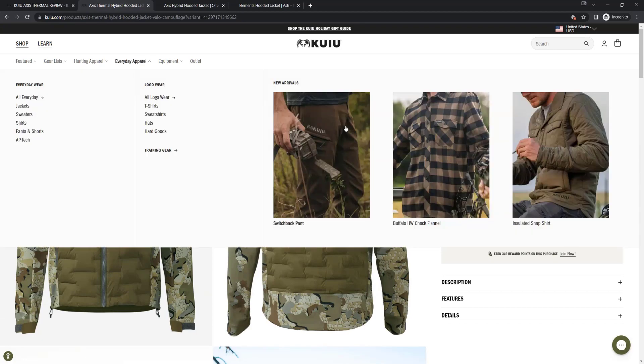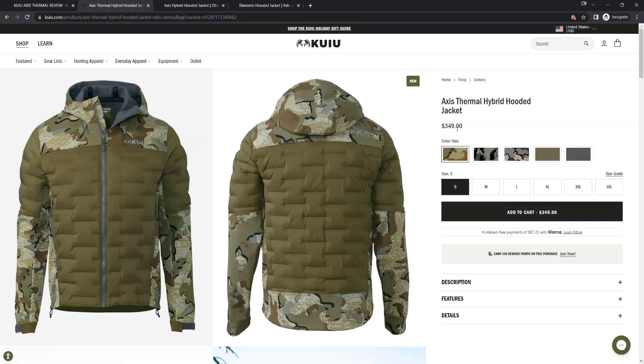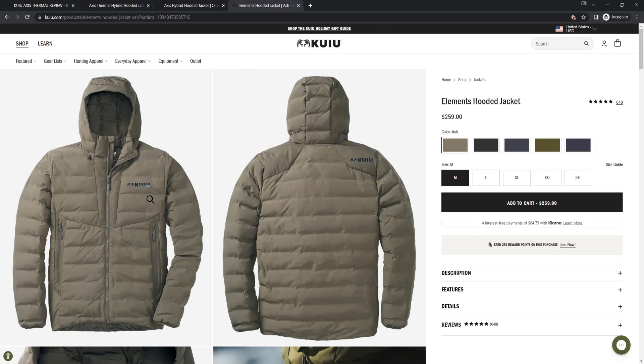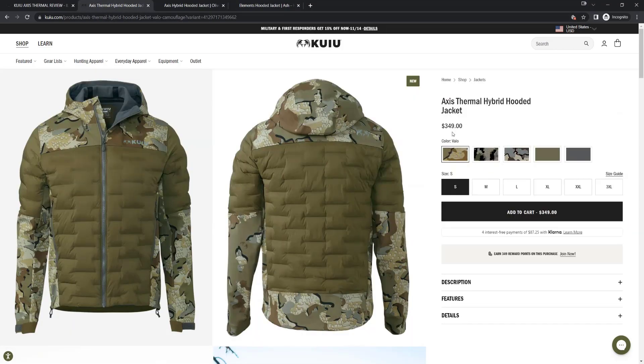The cost is $349, which does sound pretty expensive for a jacket. But what they did here was combine two of their popular jackets. It is the Axis Hybrid Hooded Jacket at $300 — that's their original — and then they combined the Elements jacket which is $259, and that's going to be a lot of the puffy you see here. So if you're combining the two and the cost is only $349, it's a pretty good deal.